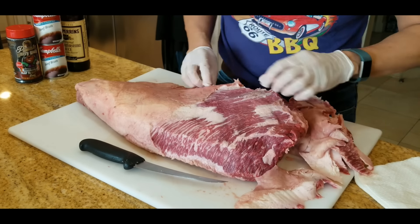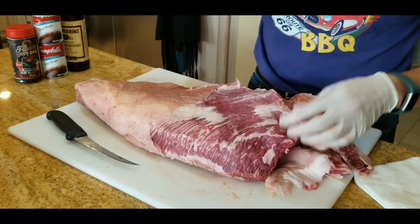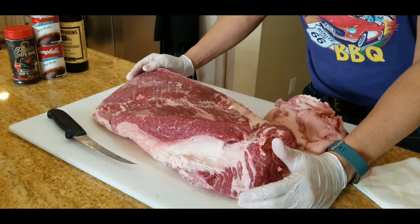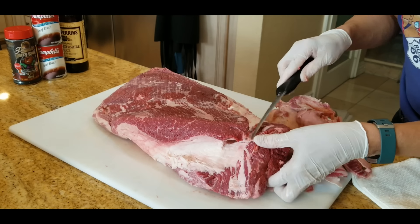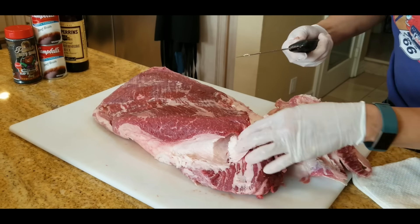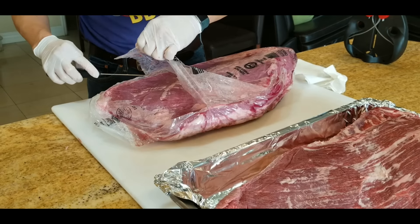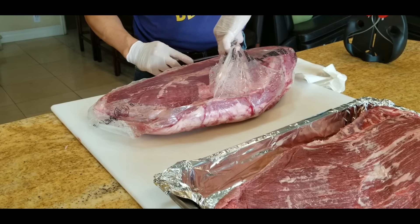I'm going to move over to this side and leave as much meat on as possible. This one will be cooked very, very simply with a minimal trim to preserve as much of the meat as possible, and we'll cook it up and do a taste test. We'll trim the Angus exactly the same way — just a minimal trim. This is more of a backyard trim than a competition trim because I'm not trimming a lot of meat away. I'm going to try to keep as much yield as we can, but trim it the same way.